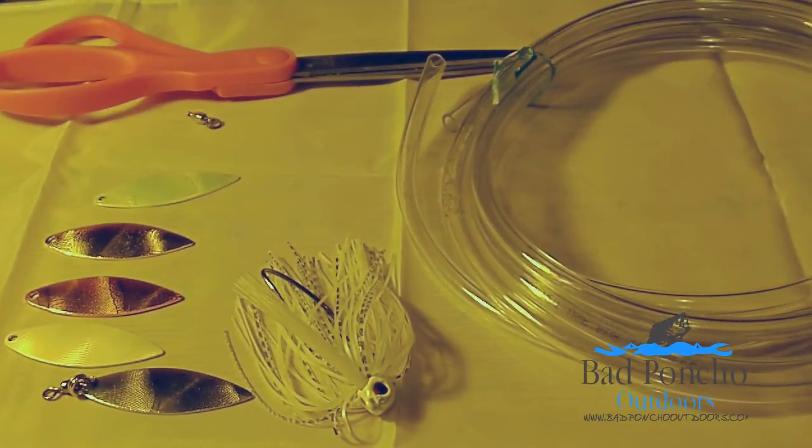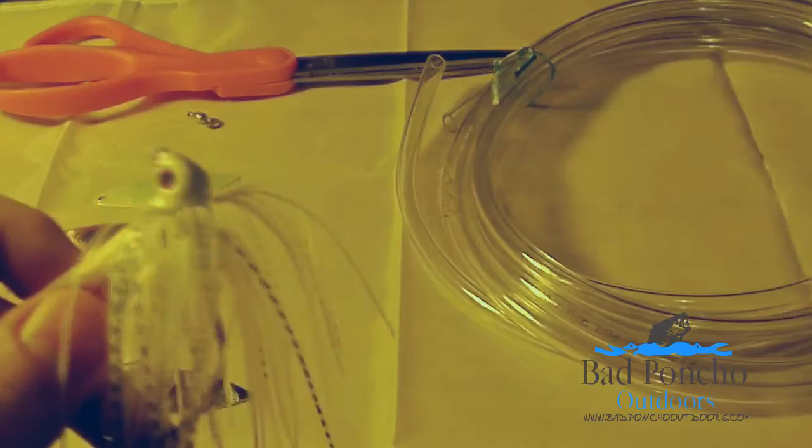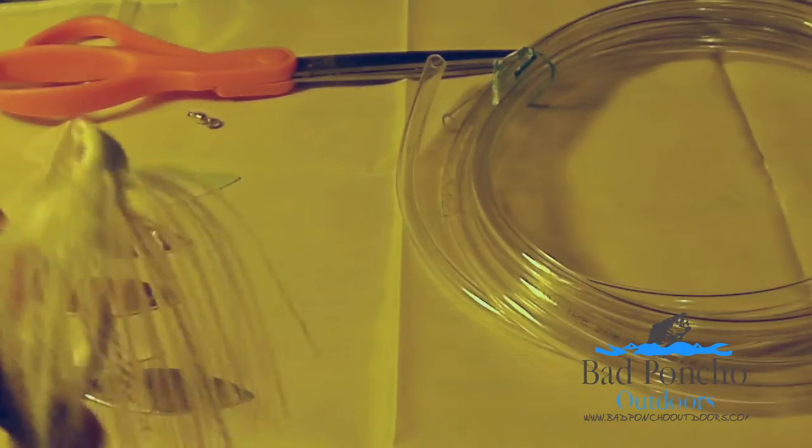Hello, this is Robert Taylor with Bad Poncho Outdoors. Today we'll be going over adding a spinnerbait blade to your swim jig. This is mainly for guys that use swim jigs that are looking for something different, or spinnerbait guys that are looking to kind of convert to jigging but haven't quite made the switch.